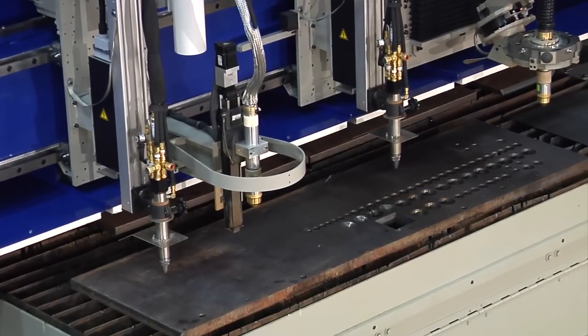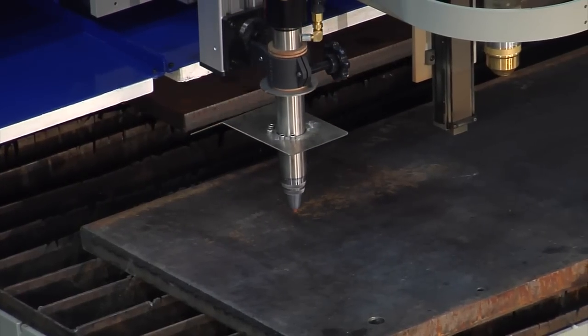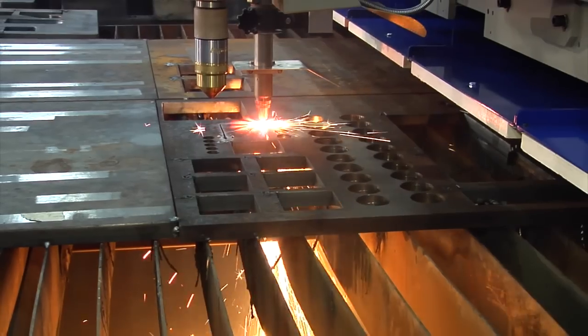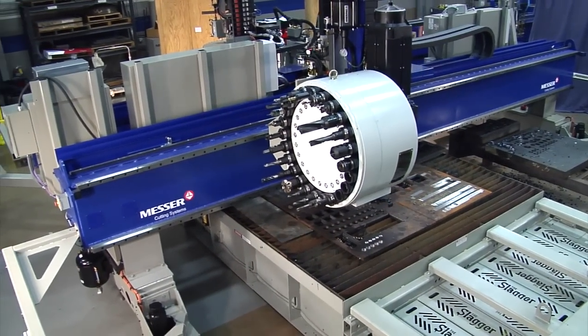The OxiFuel torch is mounted to the Messer OxiFuel Lifter, which provides increased part accuracy as a result of accurate height sensing. It provides a smooth and rigid platform for vertical positioning, minimizing non-productive time so parts are efficiently produced.